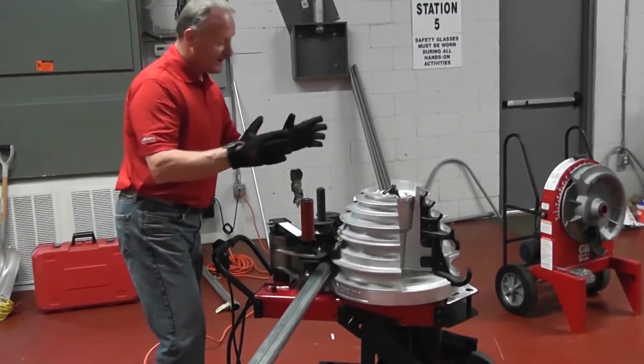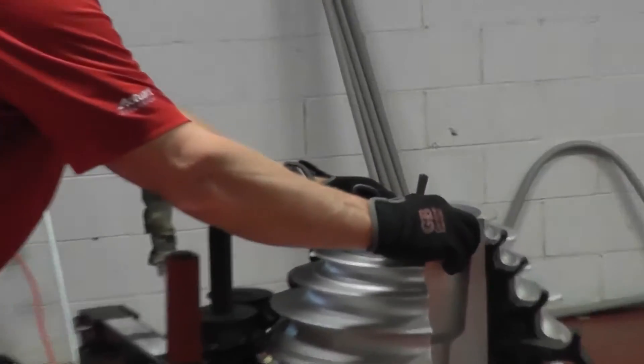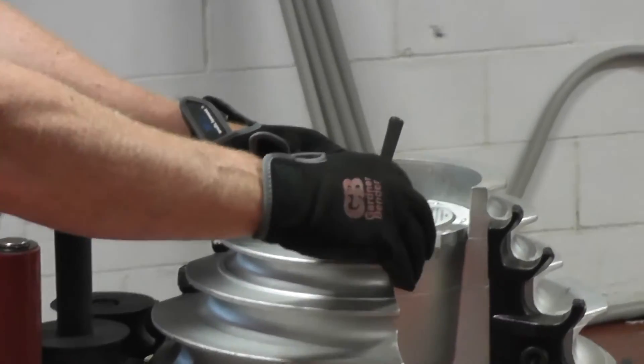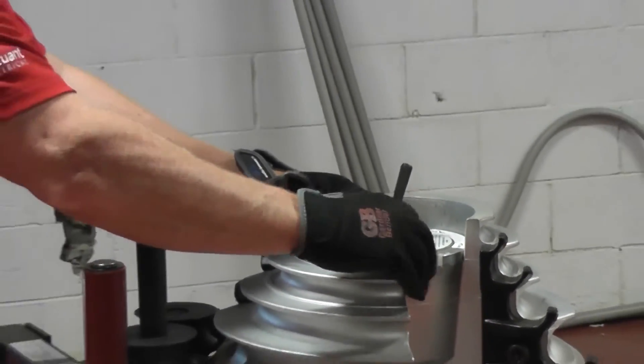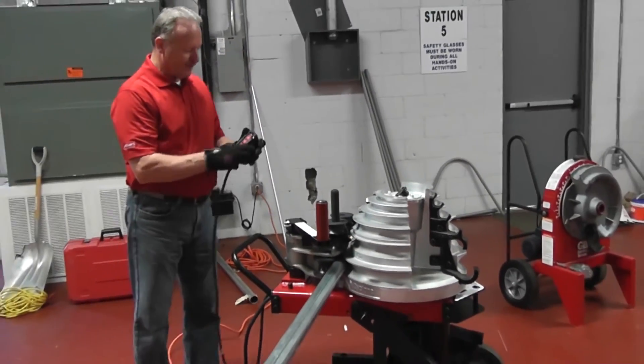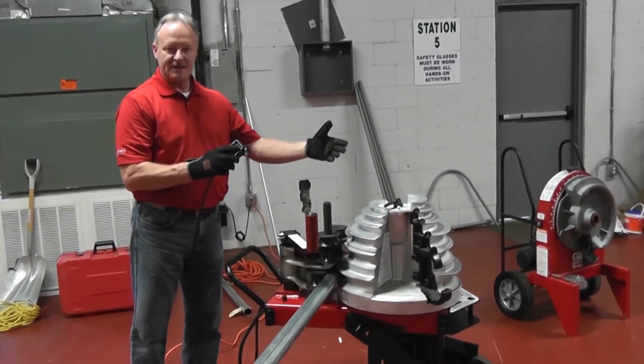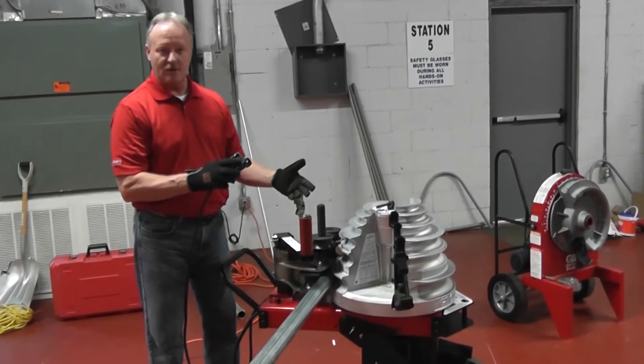At that point, my next phase is simply setting the size of the conduit that I have — setting zero to two inch — and I'm going to do a 90 degree bend. I move my needle to 90 degrees, lock it down, and I'm ready to bend. I just simply push the bend button. It'll automatically bend to 90 degrees and stop on its own.